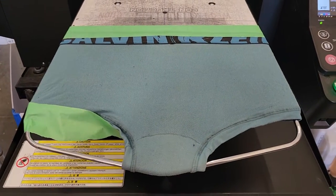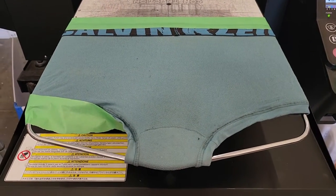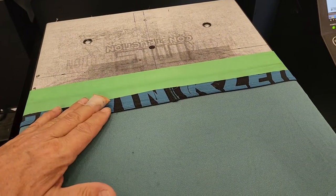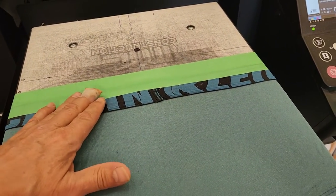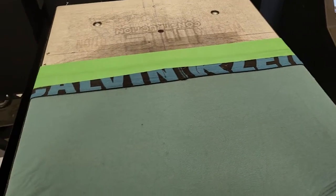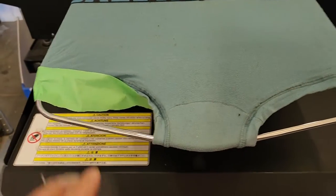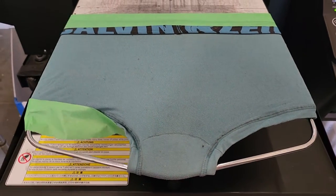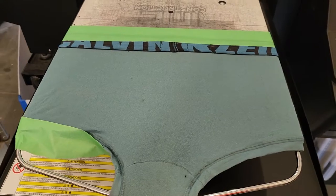Did you know that you could print underwear on your GTX Pro? What you have to do is put tape here, otherwise it'll air out and it won't let you feed. Any place else that you think is going to be a possible problem, just give it a little layer of tape.